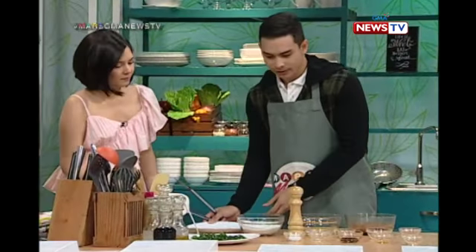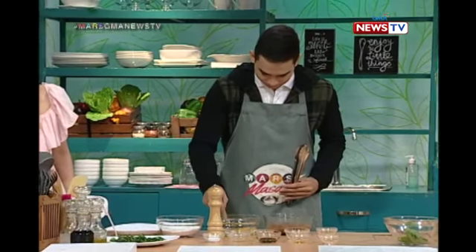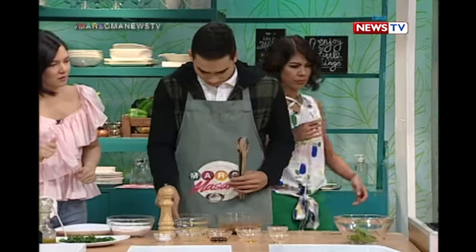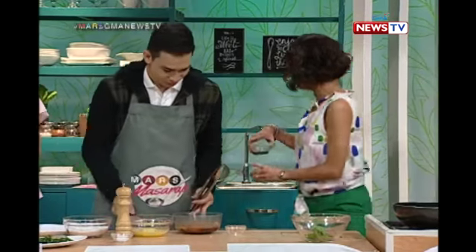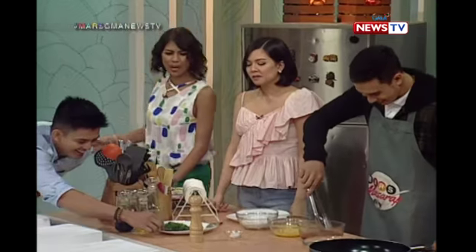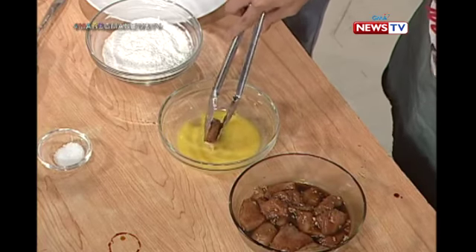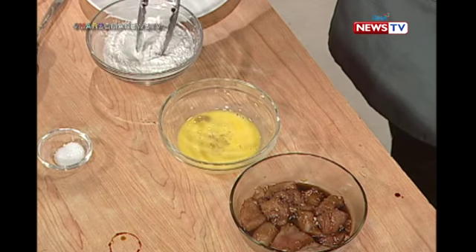So what we're going to do is bread the chicken. We'll coat the marinated chicken pieces in egg. I'll help you — I'll use my hands. Okay, we'll put it here in the egg. Sorry, medyo kusina girl ako. Either way, basta maghugas ang kamay.